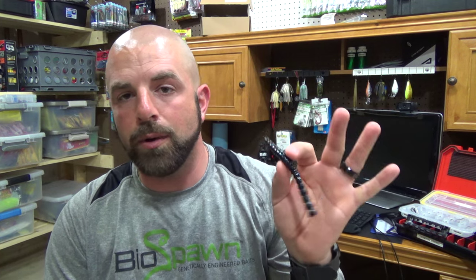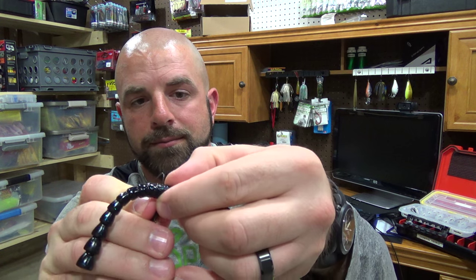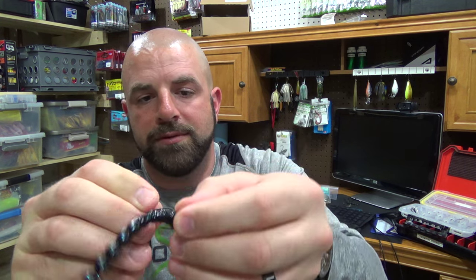Next up, wacky rig. You can adjust your fall rate by choosing the Pro or the XT. The Pro has more salt in it — it's got a faster fall and it's softer, so it has a little more action. The XT has less salt, giving you a slower fall; it doesn't have as much action as the Pro, but it's more durable. If you're looking for an even faster fall, you can use a weighted wacky jig head. I just like to go to the fatter part of the plastic — go in and out, just like that.